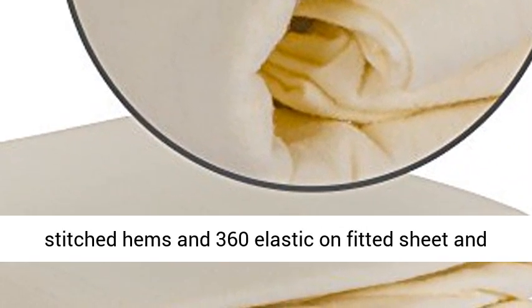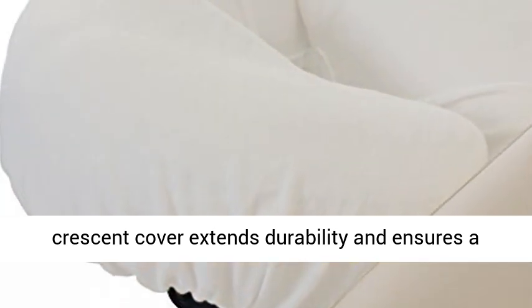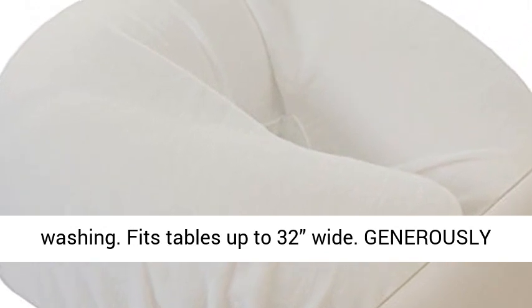Quality Workmanship — Double-Stitched Hems and 360 Elastic Unfitted Sheet and Crescent Cover extends durability and ensures a great fit. Designed for Repeated Commercial Washing. Fits tables up to 32 inches wide.